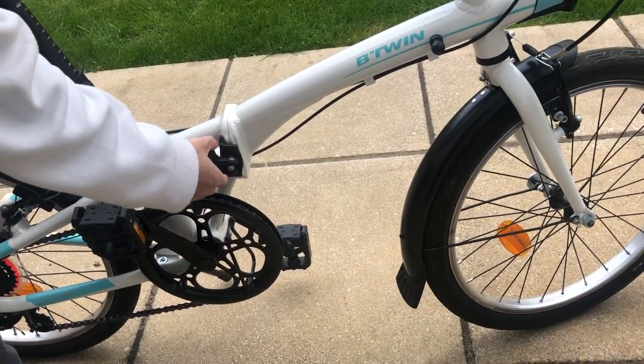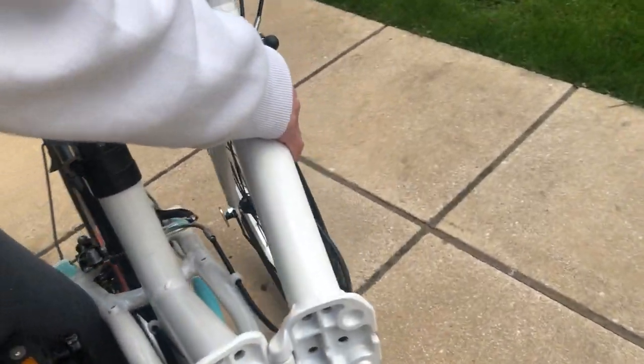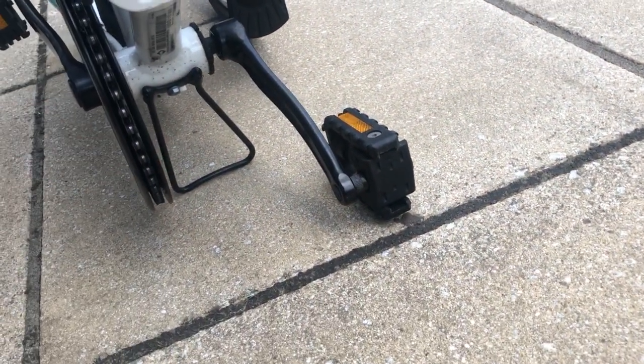Second step, the middle of the bike — just pull it down and move it so that it loosens it up, and then all you need to do is push it and have it open.